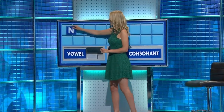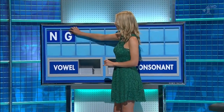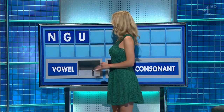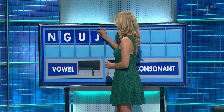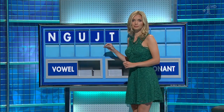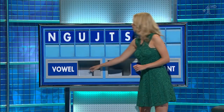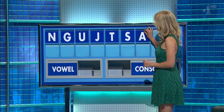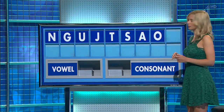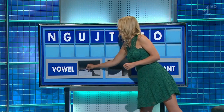Make it on. N. And another. G. And a vowel, please. U. And a consonant. J. And another. T. And another. S. And a vowel. A. And another. O. And a final vowel, please. And a final E.